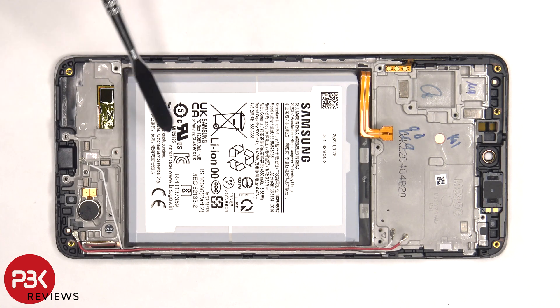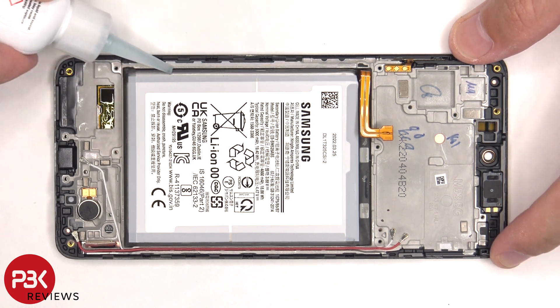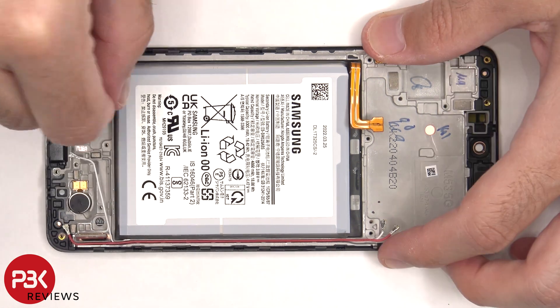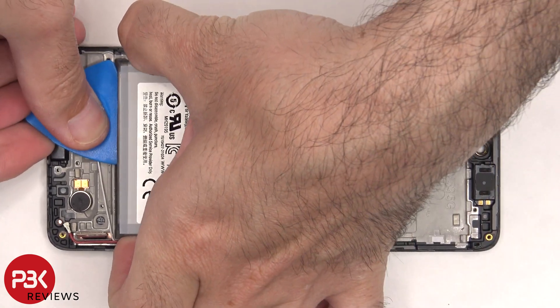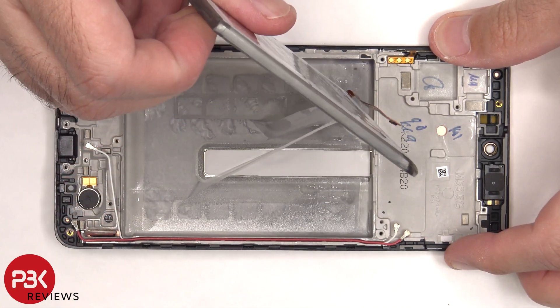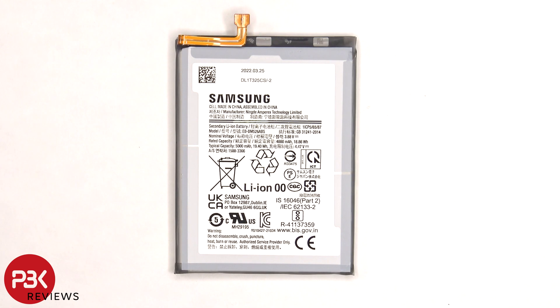In order to remove the battery, there are no pull tabs provided to help pry it off, so we're going to have to use some isopropyl alcohol and apply some to the sides of the battery and let it sit for about 30 seconds so it eats away the adhesive underneath, making it easier to pry off. Here's a better look at the 5000 mAh battery.